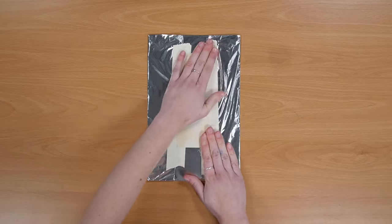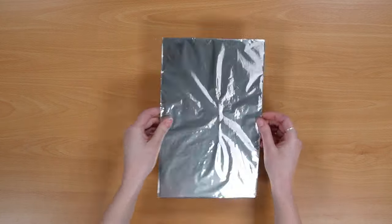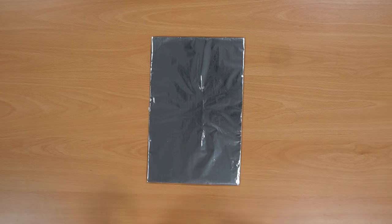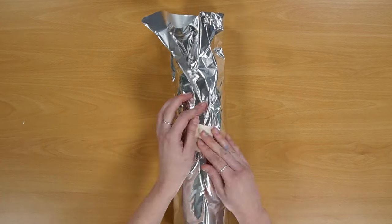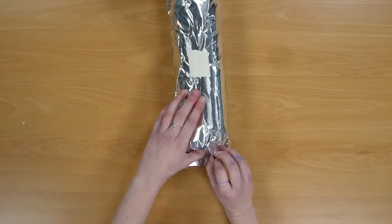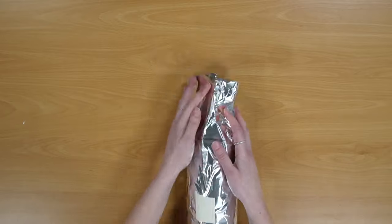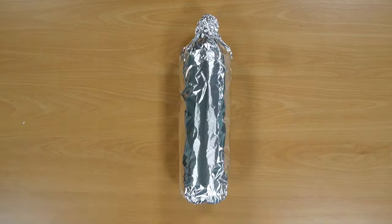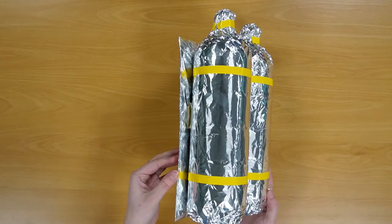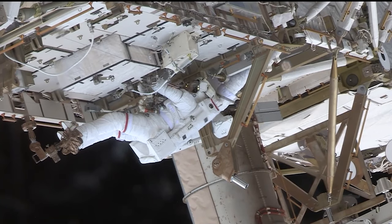Whilst you're waiting for your front pack to dry, it's time to make your oxygen tanks. Cover a piece of cardboard with tin foil — that's your base. Then wrap your two bottles in tin foil too. Stick your two bottles to your piece of cardboard and then add any decoration you want. I added some yellow tape.